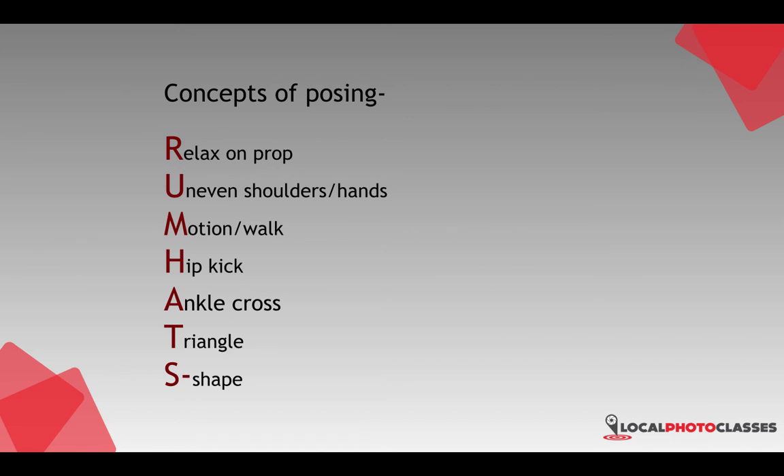A is for ankle cross — crossing the ankles over one another. This works for males and females. It's especially great for male posing to get the weight shifted to one foot or the other, and you'll find this one relaxes the pose quite a bit. This is one I rely on a lot.